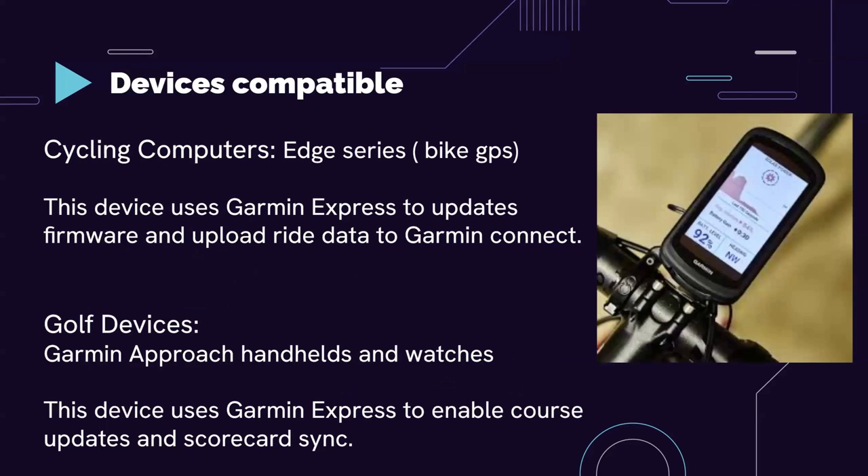The next category is cycling computers — devices you put on a bike that act like a phone, giving you stats about where you're heading and a map. It's essentially a bike GPS. This device uses Garmin Express to update firmware and upload ride data to Garmin Connect. There's also the Garmin Approach golf device, which uses Garmin Express to enable course tracking and scorecard sync.